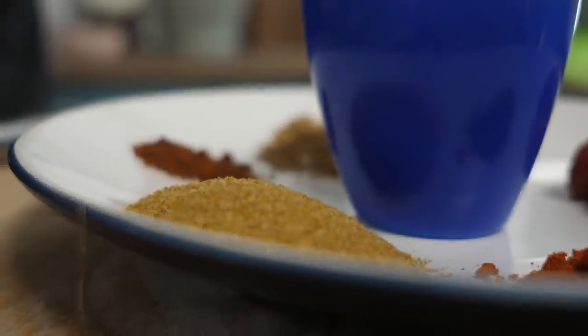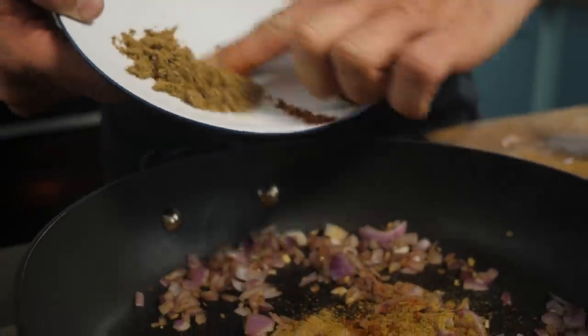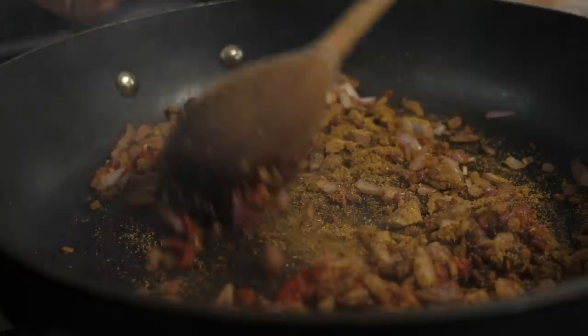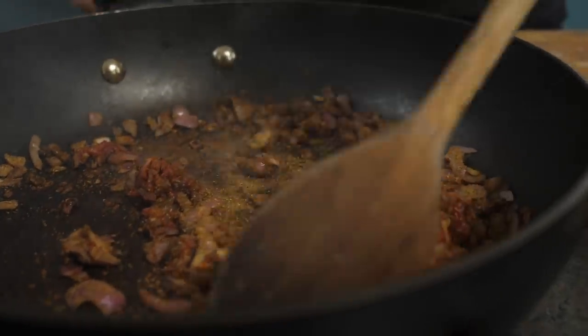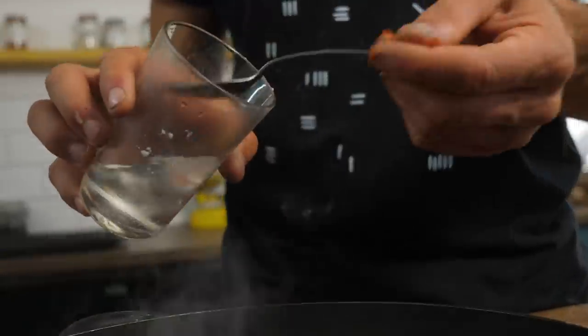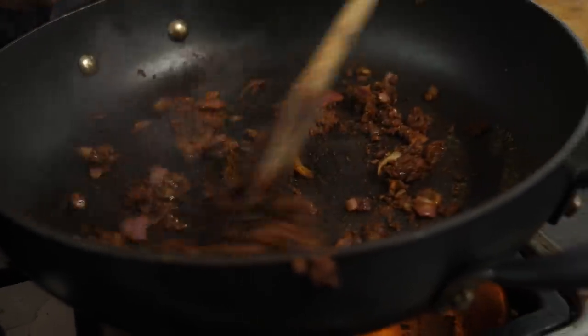Now add in our spices: one tablespoon of ground cumin, one tablespoon of ground coriander, half a teaspoon of smoked paprika, half a teaspoon of ground chili — use mild if you prefer less spicy. Add a bit of tamari — not traditionally Mexican but it adds flavor quickly. Add two tablespoons of tomato puree. Everything's getting dry and starting to stick, so add about 10 tablespoons of water — approximately 100–120 ml — and mix it around to develop a light sauce. Take it off the heat while we prepare the jackfruit.